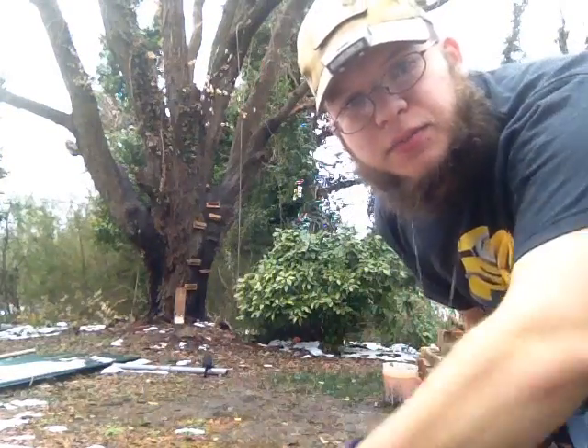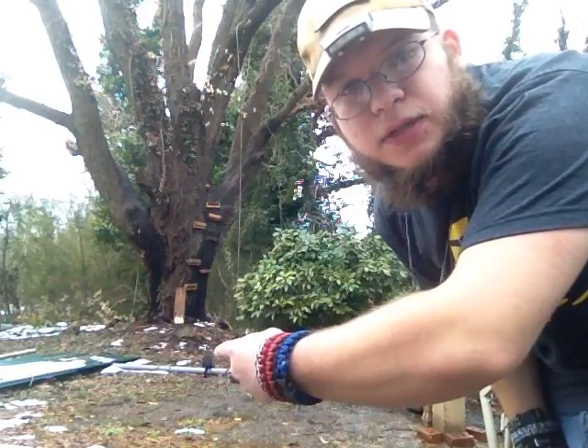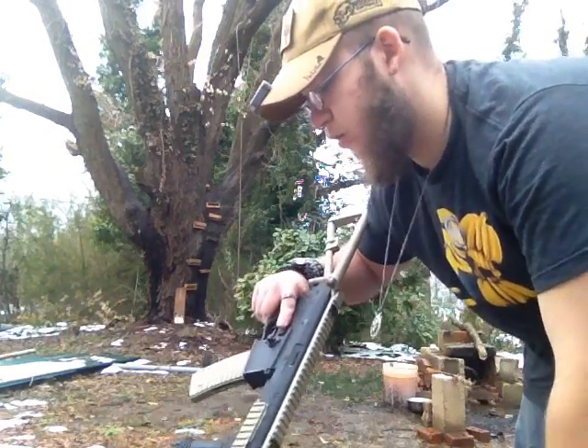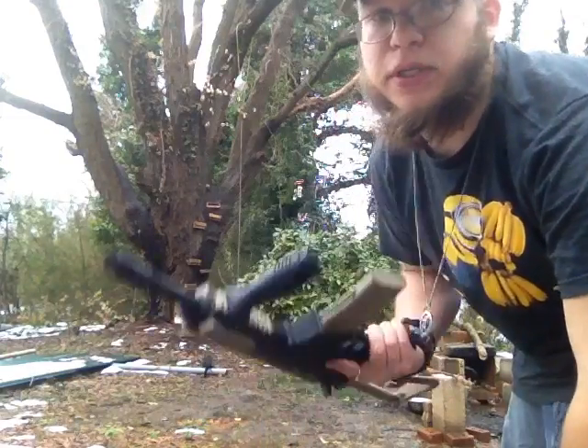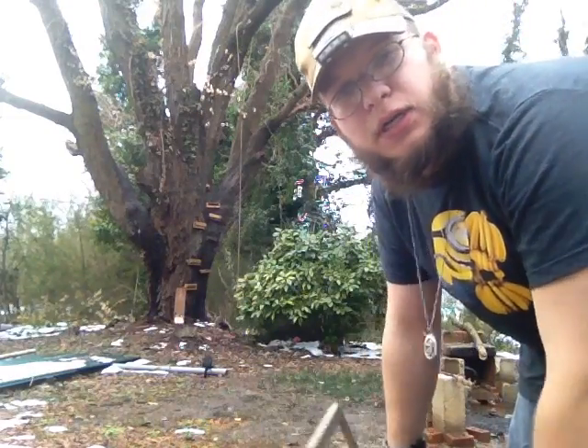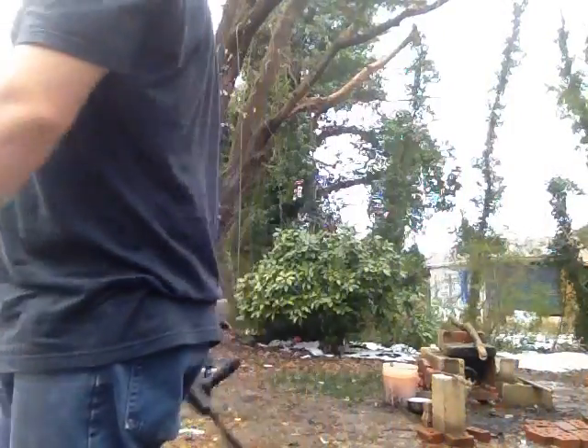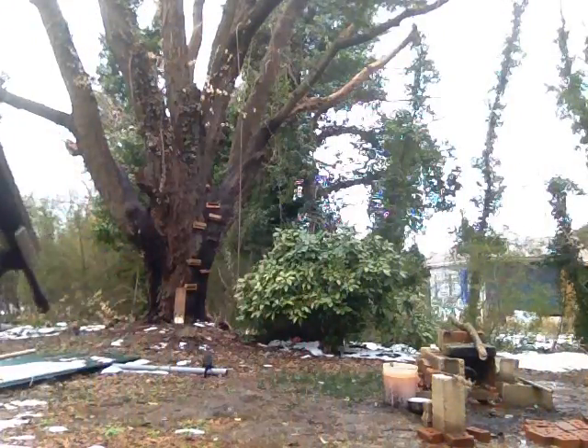I'm just going to be plinking some targets — a little bitty black shovel right there, and that rusty piece of metal. That's pretty much what I'm going to be shooting at, just with the old spring airsoft gun. I'm bored, I ain't got nothing else to do. I'm going to be standing right behind the camera — hopefully y'all can hear it when it hits.